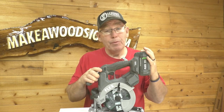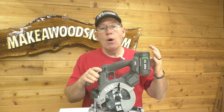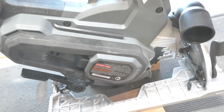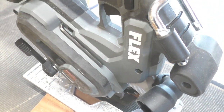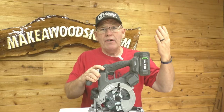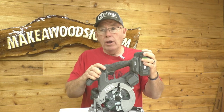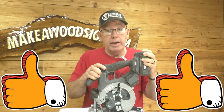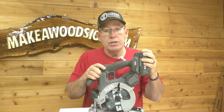Now let's talk about the cons. I've never done this before — I can't find one. Literally, I cannot find anything wrong with this tool. I just want to use it over and over. The price point at about $250 for this kit is comparable to any other saw out there. You could probably find a cheaper one, but it won't be anywhere near this quality. All in all, this thing is two thumbs up — if I had a third thumb, it would be three thumbs up. This thing is a beast. I absolutely love it.